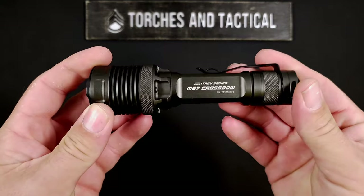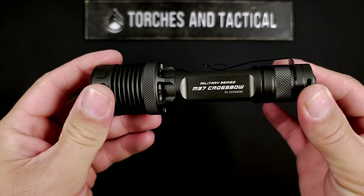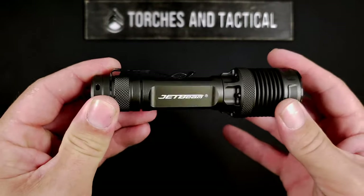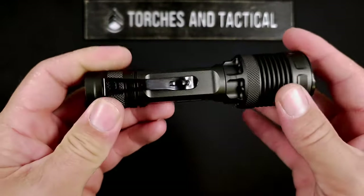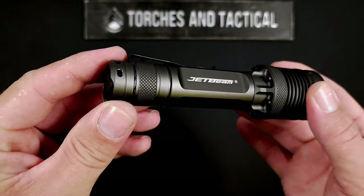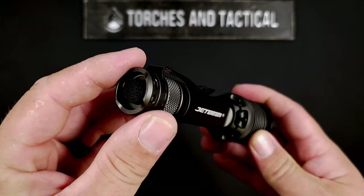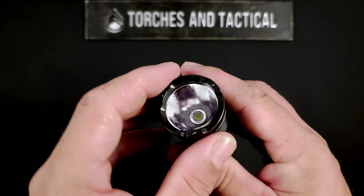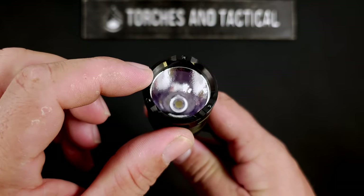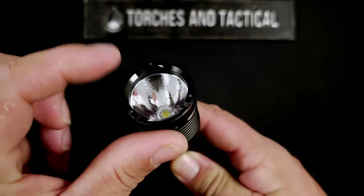This is probably the best quality light I have personally, just from the machining standpoint and the overall feel — nothing comes close to this. It's a fantastically executed flashlight. Starting at the business end, you can see a very deep reflector, and that's what gets you that 340 meters of throw, all sitting behind a nice strike bead crenulated bezel, which does come off so you can access the beam and swap O-rings inside.